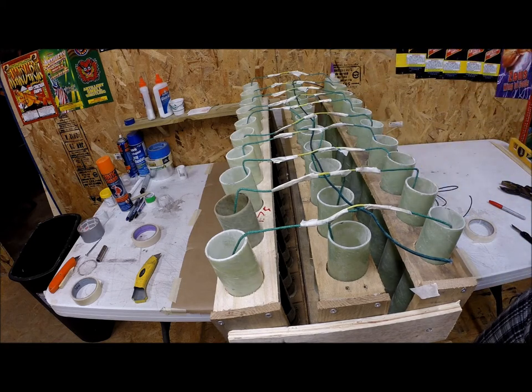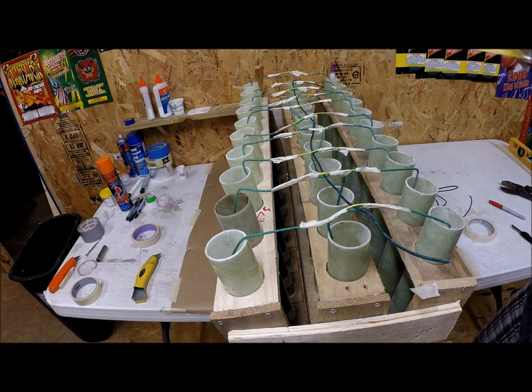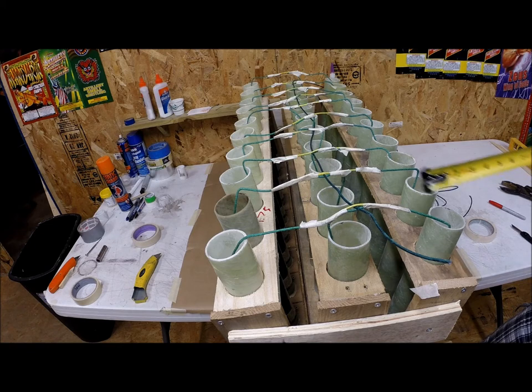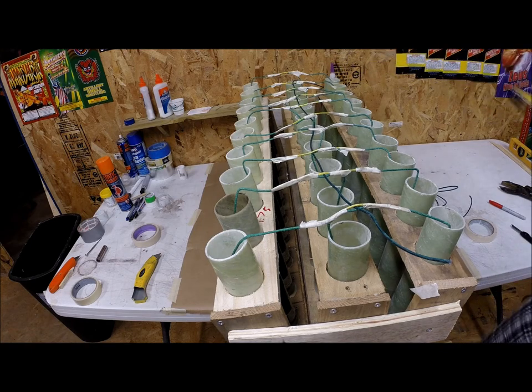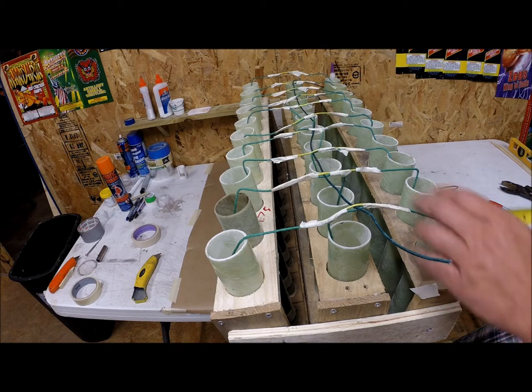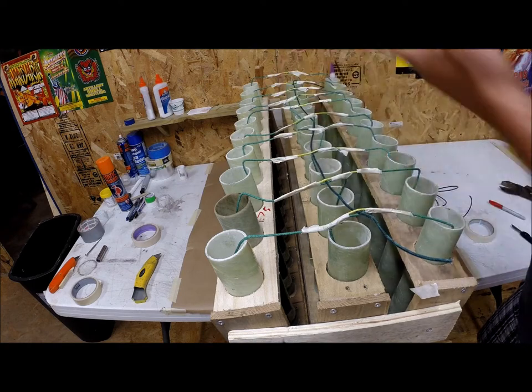I already have a piece of VISCO from a roll running down the middle. In my experience, what's better than one piece of VISCO running down the row? Two pieces. This fuse is very inexpensive and it's peace of mind that it won't go out. I'm going to trim this one back, run another one up through the middle, and tape it every tube width — I'm not even going to measure it, I'll just place it right over the top of the tubes and call that three and a half inches every time.